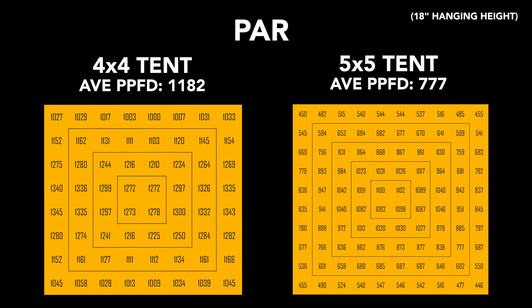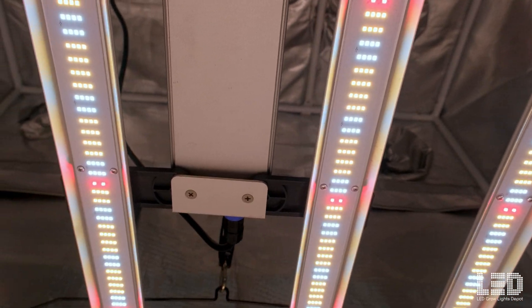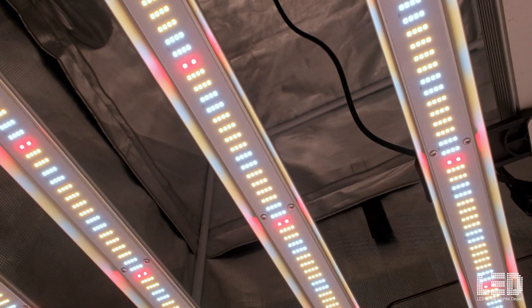Here are Growlite Science's PAR charts for the ProGro 1800. The uniformity is very good in the space. Many lights have a PPF of 1,700 micromoles per second and will cover a 4x4 grow area. This light is well above 1,700 micromoles per second at 1,821 micromoles per second, so you get that little extra boost in a 4x4 area. Since most of you are growing in a grow tent or confined grow space with reflective material, you can expect similar PAR readings as Growlite Science. Commercial growers using these lights in a larger grow space will also see similar readings due to overlapping light footprints.